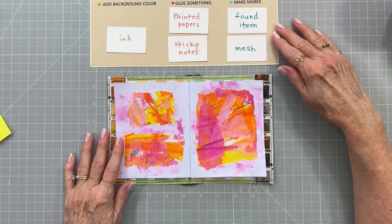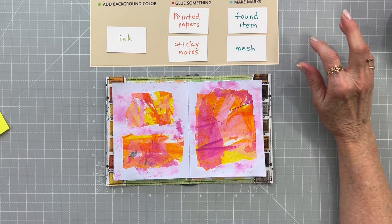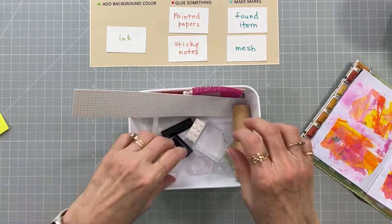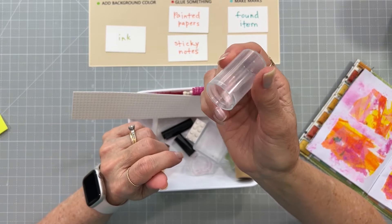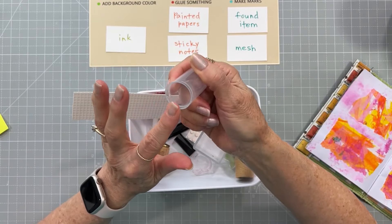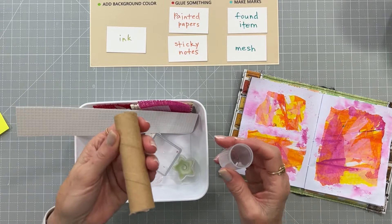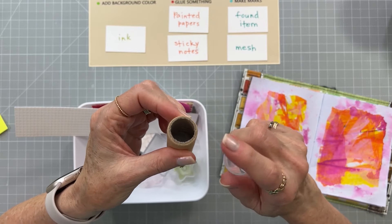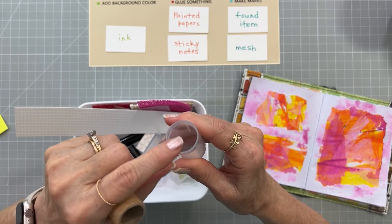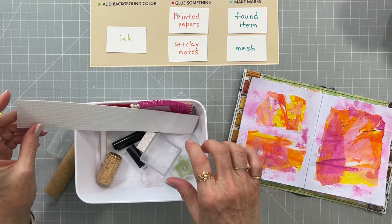For the mark-making portion we're going to use found items and mesh, so I wanted to explain what found items are. This is just a little bottle cap — could have come off hairspray or medicine. You dip it in ink or paint and stamp circles onto your page. Here's another one that's much thicker, so it would make a wider circle. A thin cap makes a tiny circle. Look for bottle caps and different things like that around the house — those are found items.